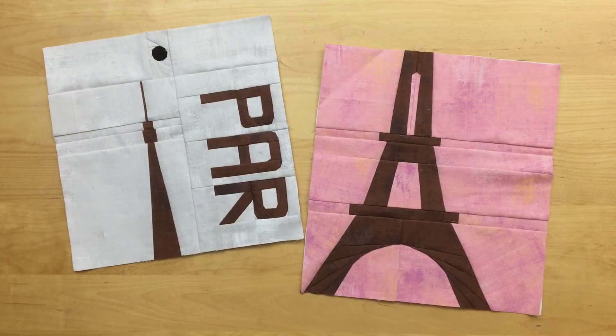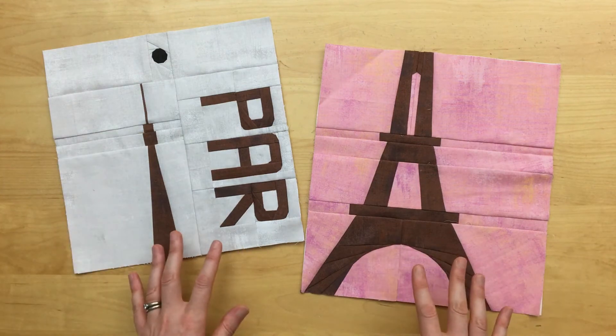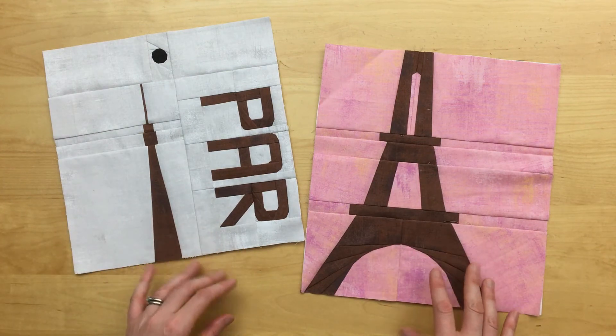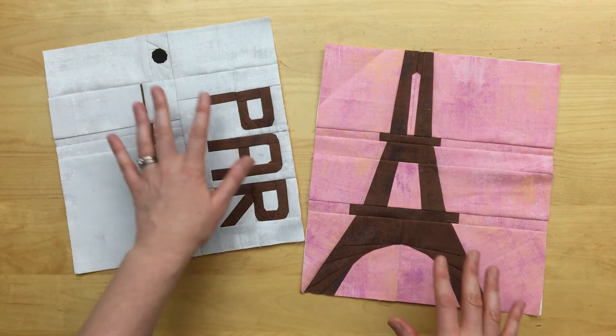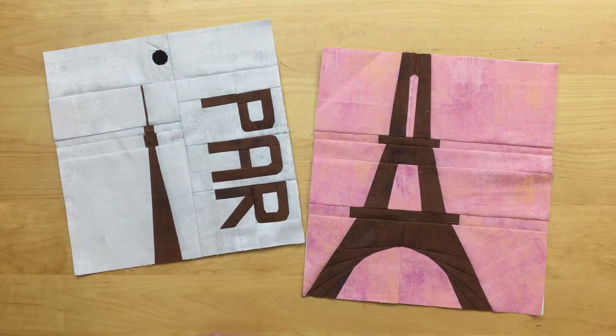Like we did with the Tokyo block, if you're making the throw quilt, you'll want to wait to complete the Paris block until you're ready to assemble the entire quilt top. This is called out in the pattern. You'll want to set aside the top portion of the block and the bottom portion of the block, otherwise you'll need to deal with partial seams when assembling the quilt top.